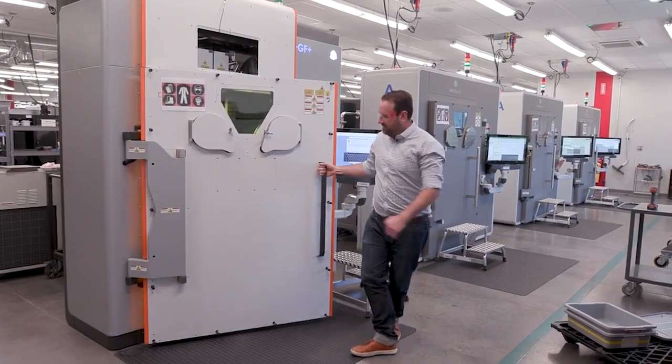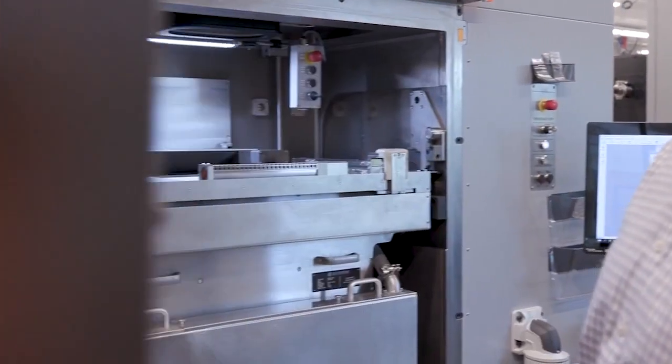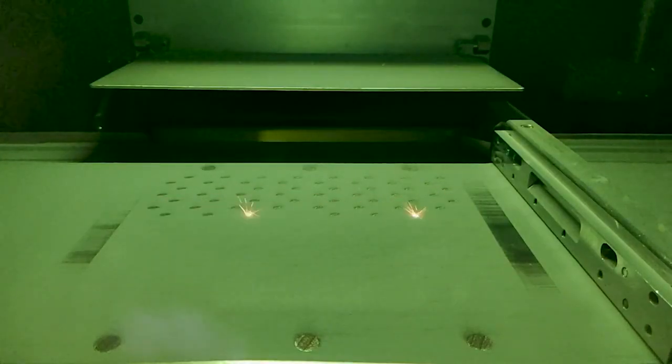Utilizing the DMP Flex or Factory 350 dual laser system, we can decrease the build time by up to 50%. By being able to scan multiple parts at a single time, we can increase throughput.